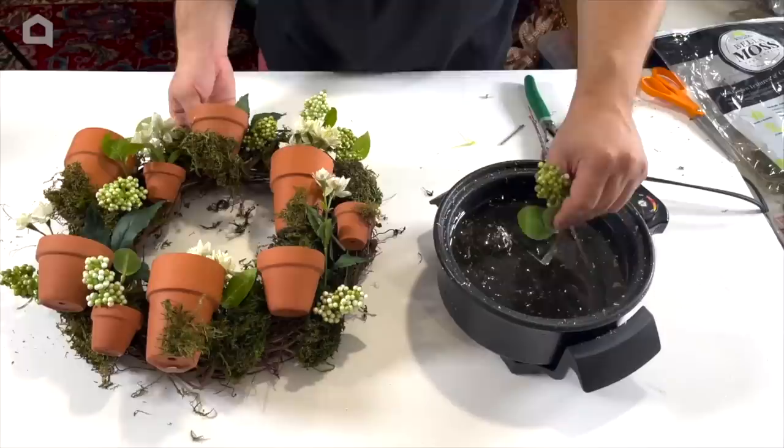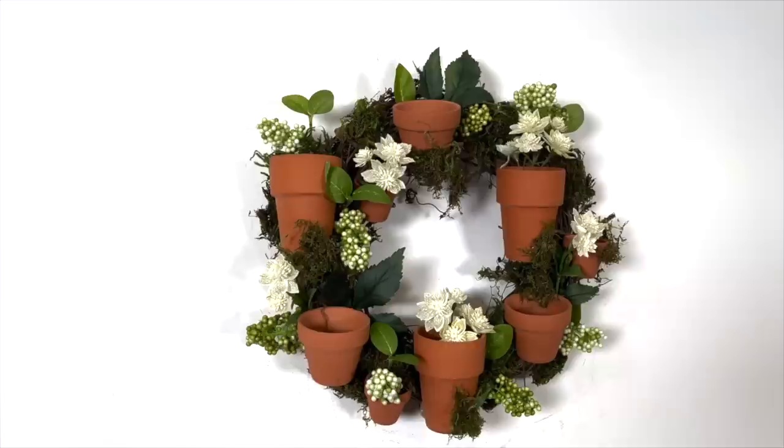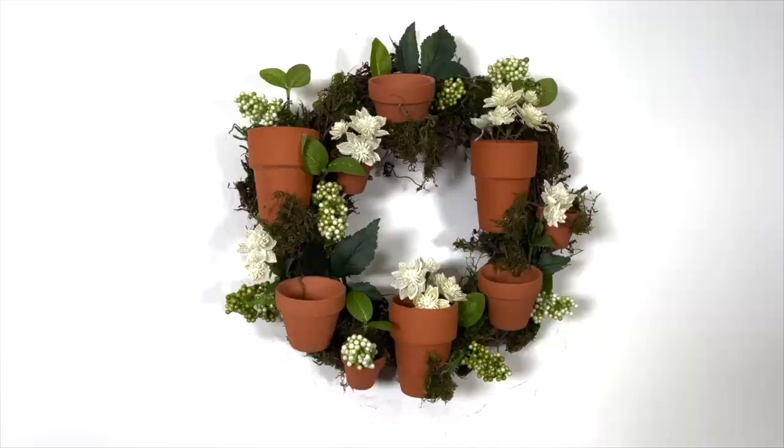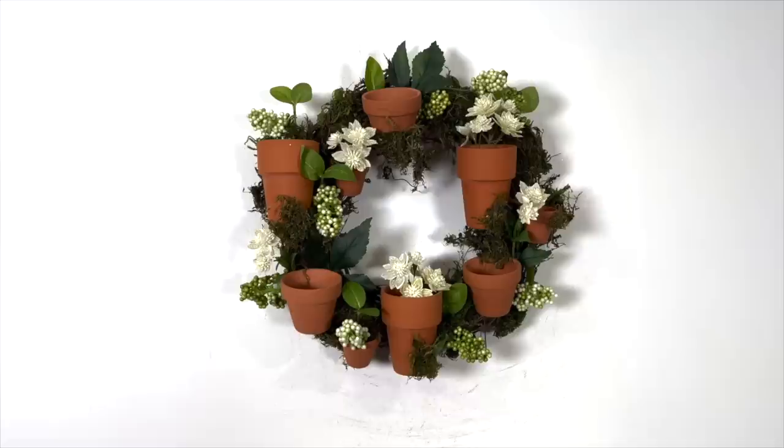Now we're going to hang this design up, and I think it turned out really cool for our very first time doing something like this. Here's the finished product, and I absolutely love the way it turned out — so different from my norm, and it was really fun giving it a shot. It was something completely outside of my element, but it pulled together really nicely. Always try different things; you never know how they'll turn out until you give it a shot. Sometimes it's a success, and sometimes it's a catastrophe, but the whole design process is just fun. Thank you so much for watching. This is Nick Kratikos of Nick Seasonal Decor, and you're watching me on Home Talk. Bye, everyone.